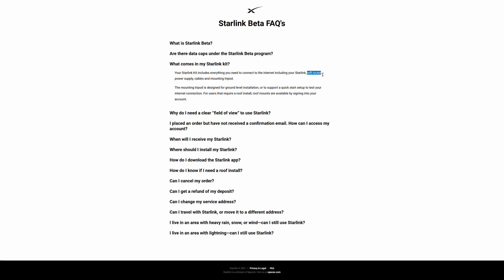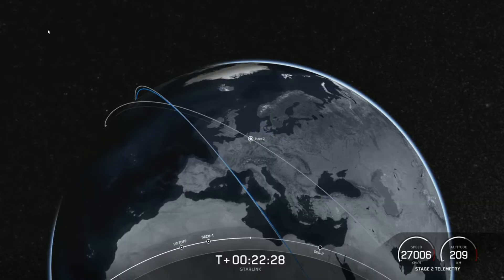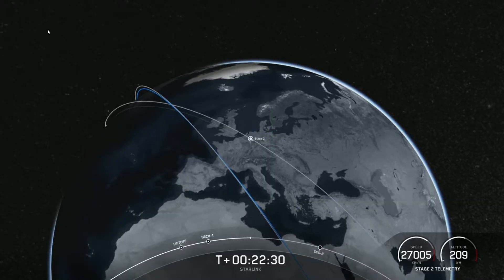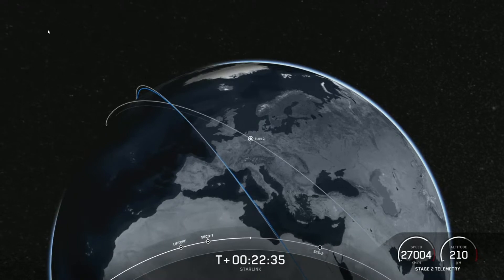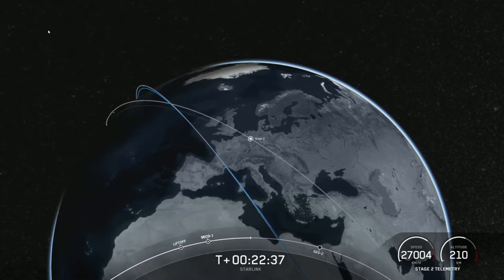As SpaceX rolls out the service, not everyone paying a deposit will have guaranteed access as the beta rolls out. We'll have to watch timelines for different regions to see how the project expands. There are currently around 1,200 Starlink satellites in orbit, which is about one-tenth of the main constellation SpaceX is hoping to launch.